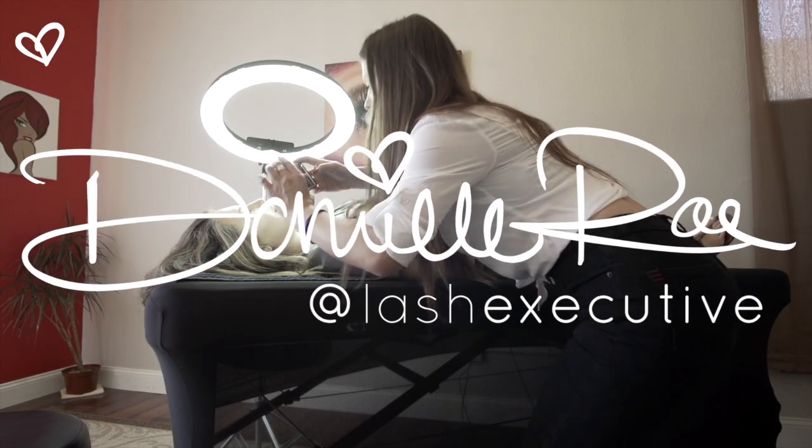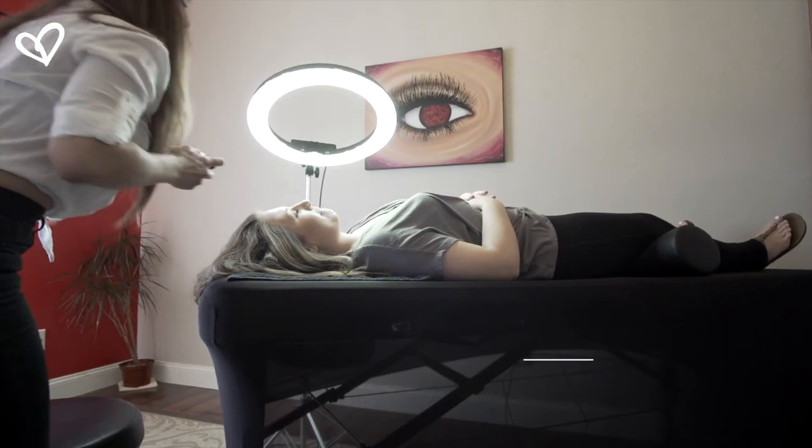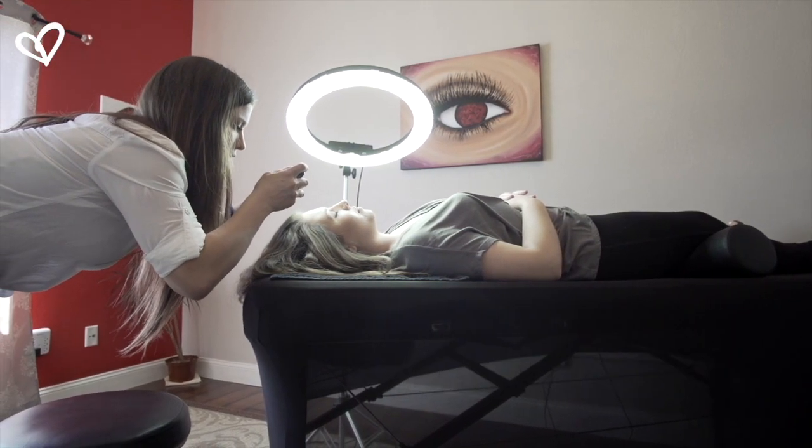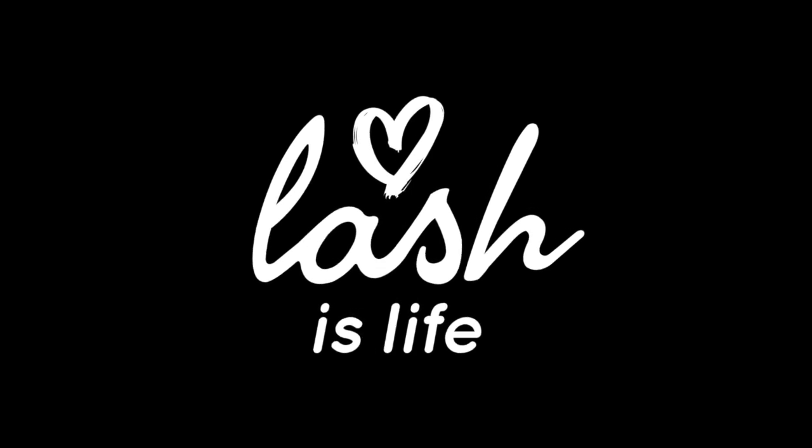If I was pulling them off the strip only, I would have to pick them up from the angle that they're on the strip. Sometimes that can get in the way when you're doing the opposite side of your dominant hand. What's great about this is I can pick up a lash and have it come in at this angle, or this angle, or this angle — I have a lot of control over what angle my lash is at. So if I'm doing a difficult inner corner or outer corner, I can actually manipulate that angle a little bit more.